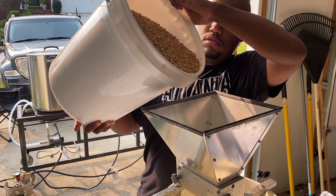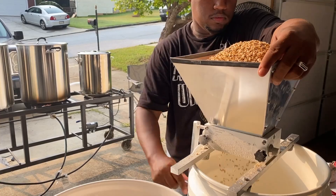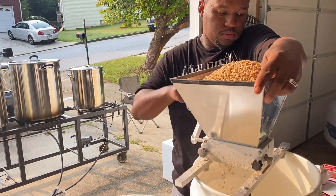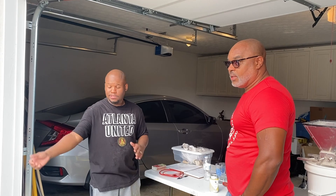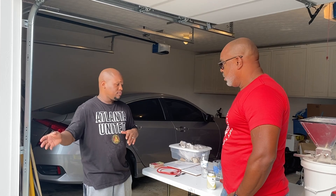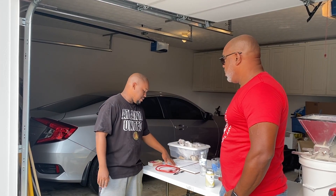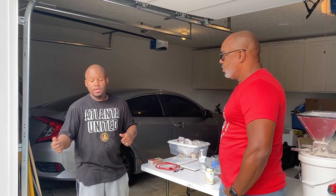Today we're out here with Rod from Off The Wall. He's brewing us up something special. We had just finished doing the second crush and we're getting ready to check the temperature. So we got our strike water up to temp, it's sitting at about 170. We're gonna wait maybe like five, six more minutes with the top off. Once we get it down to about 167, we can drop these grains in here, start our hour mash. And start drinking.